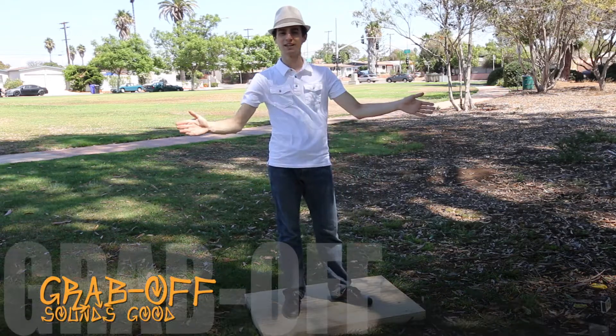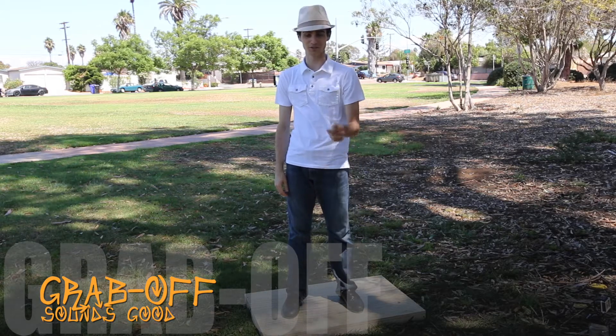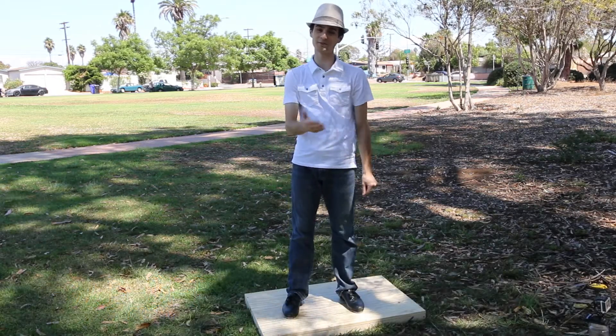Hey guys, welcome back to Vincent's Beats. Today we have a sounds good tap technique for grab-off. This one actually was a request, so I thought I'd bump it up to the front of the queue.